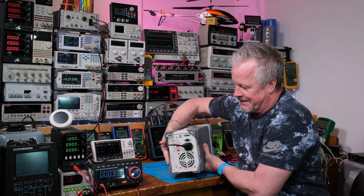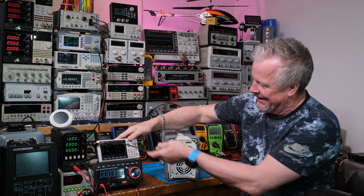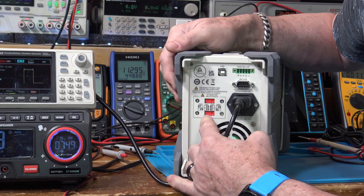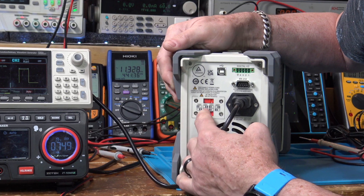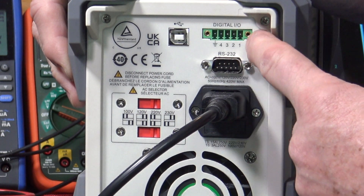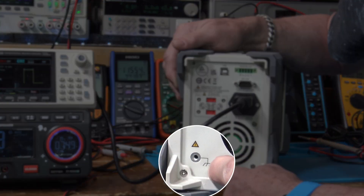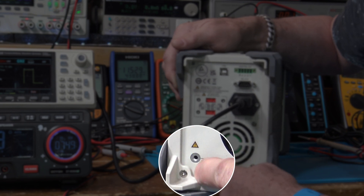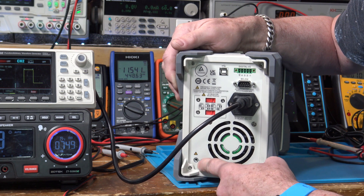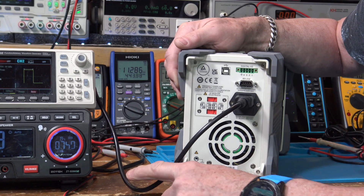On the back here, you've got switchable voltage so you can set whatever country you happen to be in — 100, 120, 220, 230. You've got an RS-232 port for remote control, the digital IO, the USB connection, and the fan. You also have this lug right here that you can tie to an earth ground or chassis ground — if you've got a lab where everything is tied to the same ground, you can use that. Otherwise, you've got your earth ground and safety ground inside your power cord too.